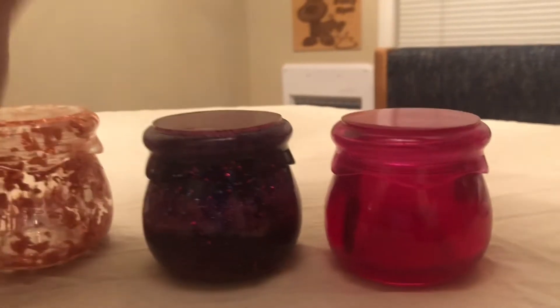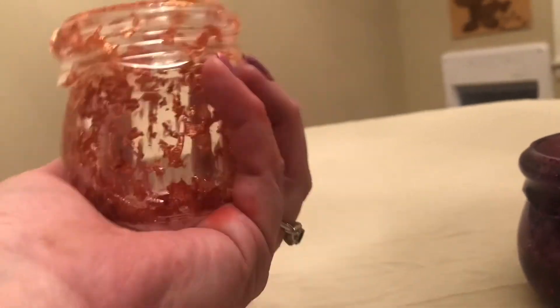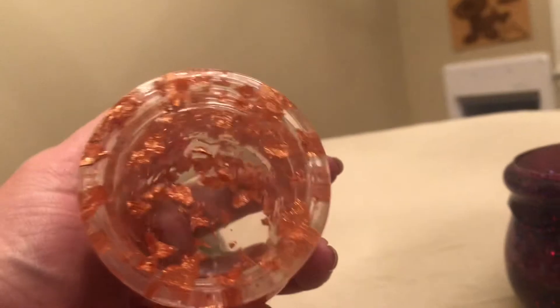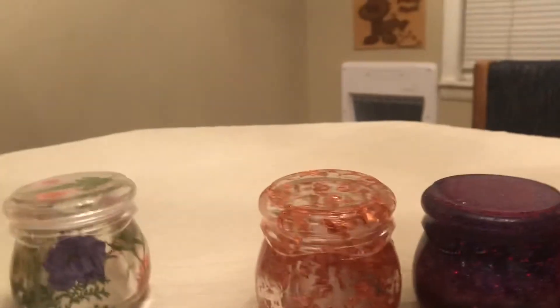They are adorable — just about this size, so a perfect size to put trinkets in or whatnot. And that is the jars!